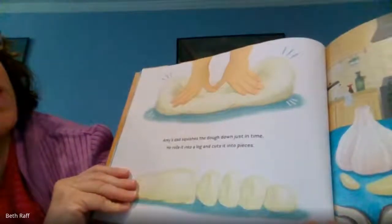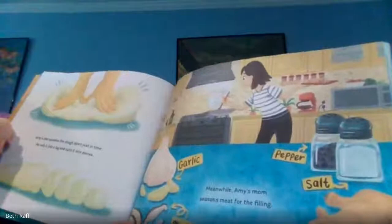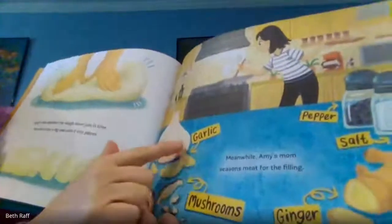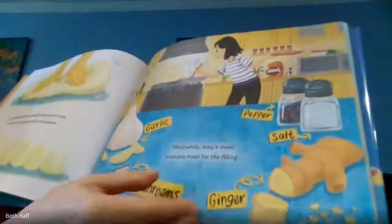He rolls it into a log and cuts it into pieces. Meanwhile, Amy's mom seasons meat for the filling — mushrooms, garlic, pepper, salt, and ginger. Yum!